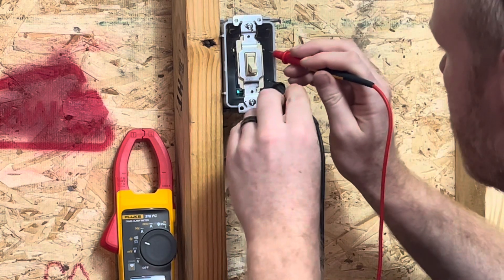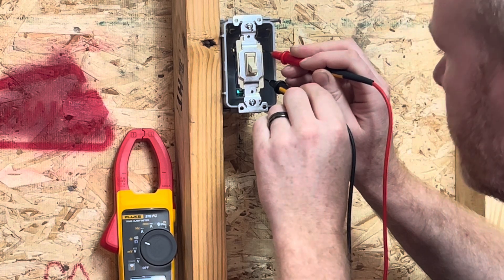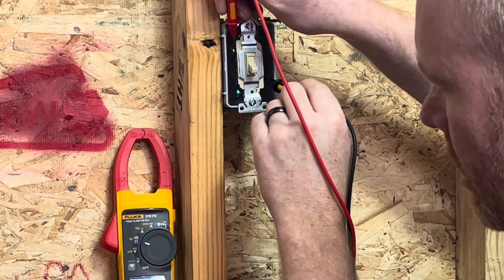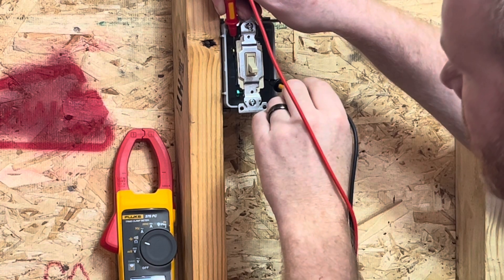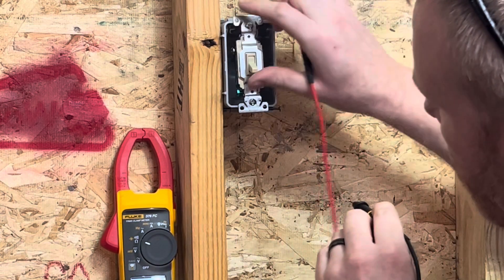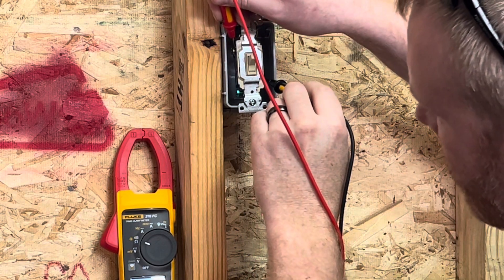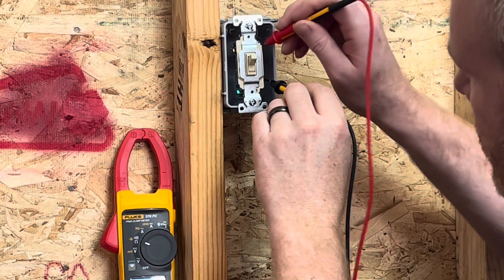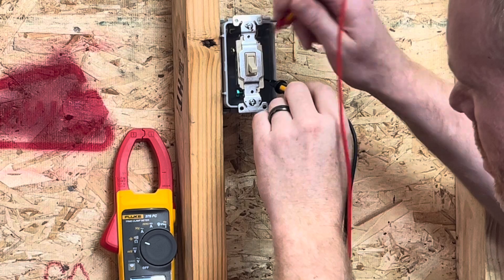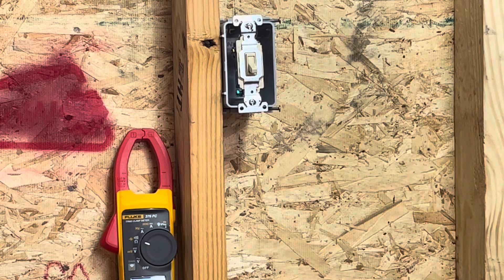So with the switch down you notice we read OL — open line. If we go between these two here we read OL. If I go from the common to the top screw then we read 0.2 ohms. So that tells me that with the switch down, this contact is closed. When we flip the switch up, this one opens and it switches to this side — opens, closed. So that tells me this switch is good. That's how the three-way switch works.